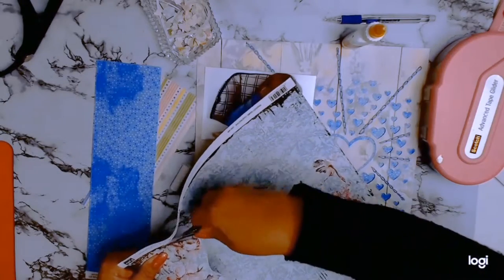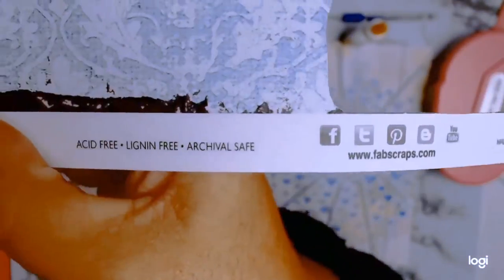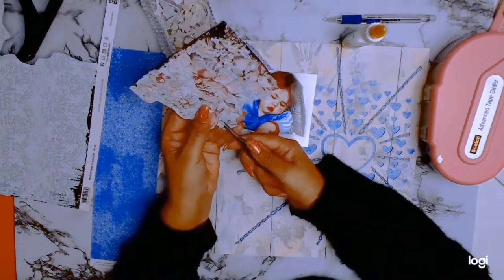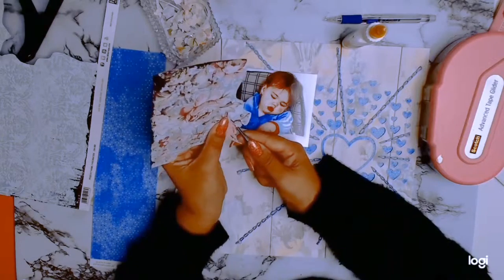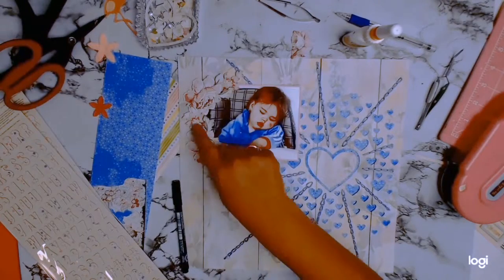I found this gorgeous paper in my stash that I've been wanting to use for a while. It's from Fab Scraps and it's called Fascination. I just cut into it — all I want from this paper are those gorgeous roses. I thought the colors went beautifully with the Bow Bunny collection, so it's a bit of fussy cutting.